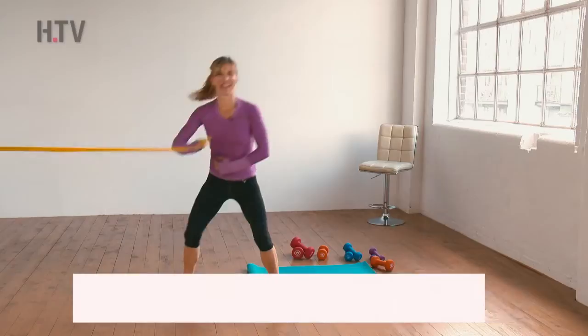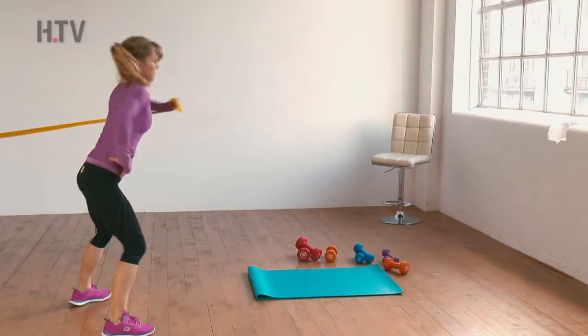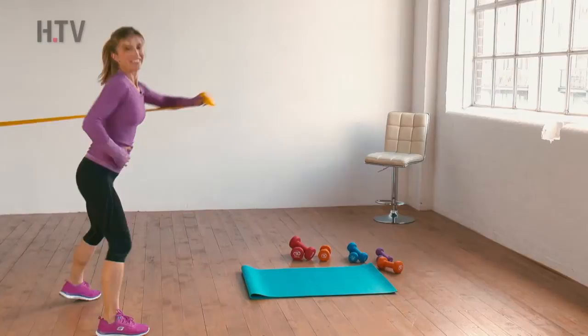We'll take six faster — we can add a little bit of energy to this workout too. Then switch sides. Keep it bent, rotate it round as if it's a jab, like a box move. And speed it up to six.